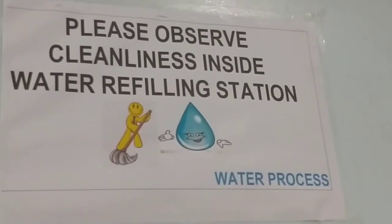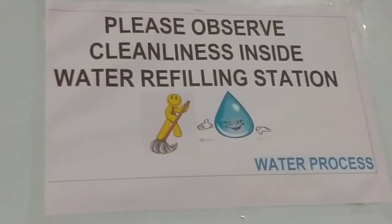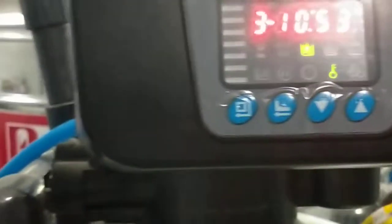Hi guys, welcome to Water Classes and Engineering Classes. Today is July 10, 2020. Welcome to our water station. What we're going to do right now is show you the actual backwashing of the machine. Our machine has some manual components: the carbon black, the carbon FRP, and the carbon are manual, and the softener is automatic.